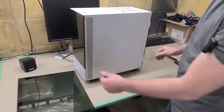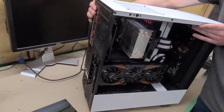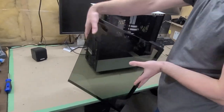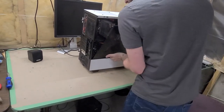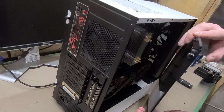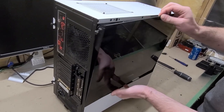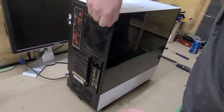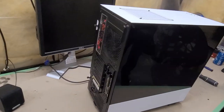Now we're putting the side panel on — this is our first time with an H510 case. The front panel slides in at the bottom first. The glass panel looks great. It's actually a pretty slick-looking case — not a white case kind of situation but it's actually not bad at all.